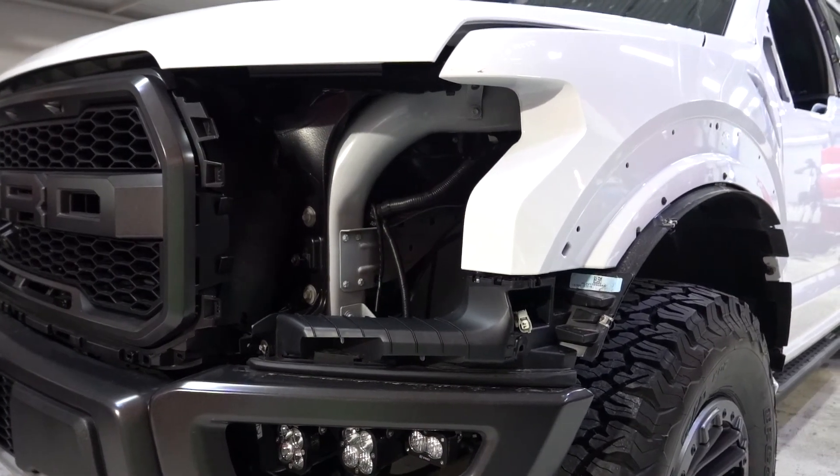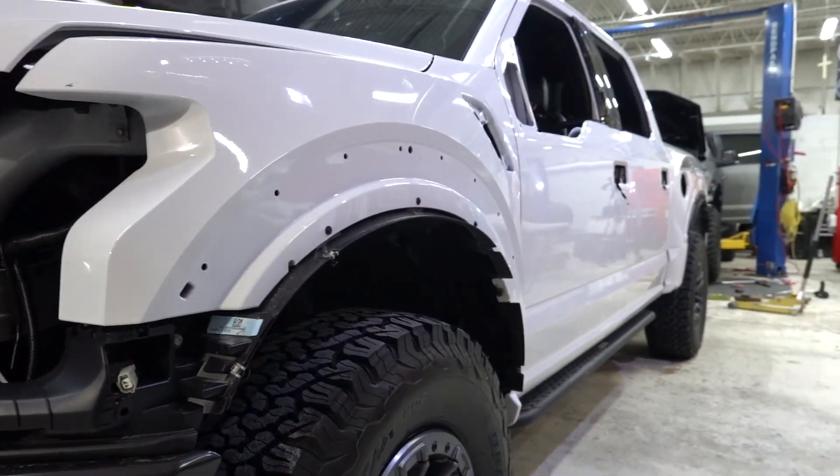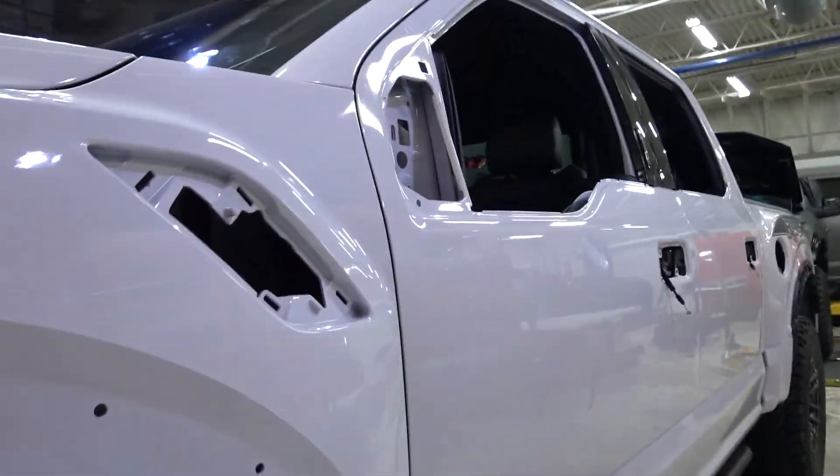Another vinyl wrap project for a Raptor. It's crazy how cars come in twos — it seems like every time we do something here.